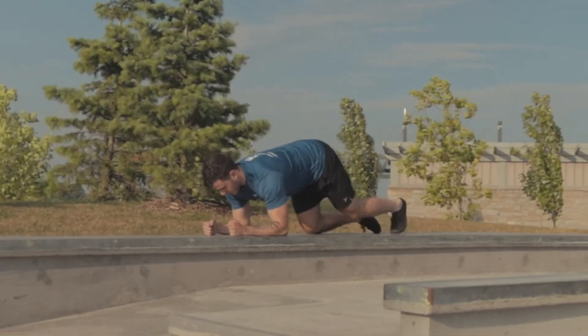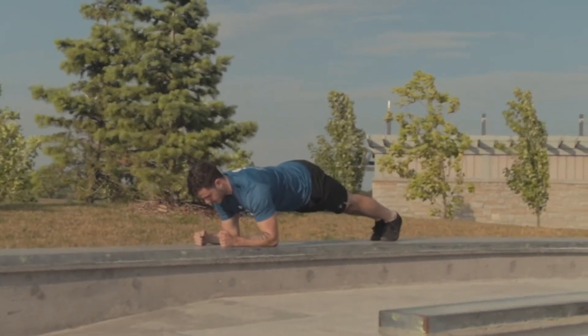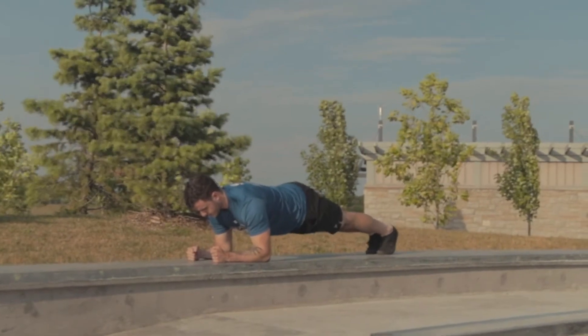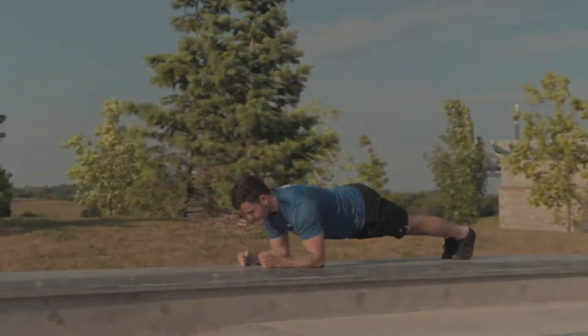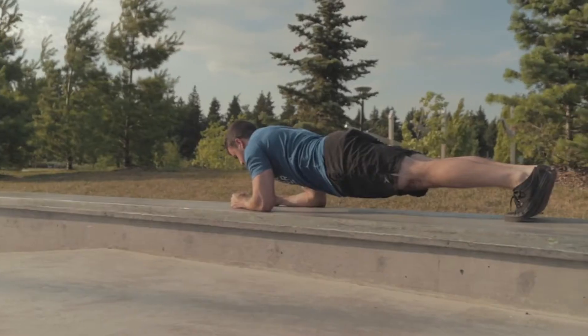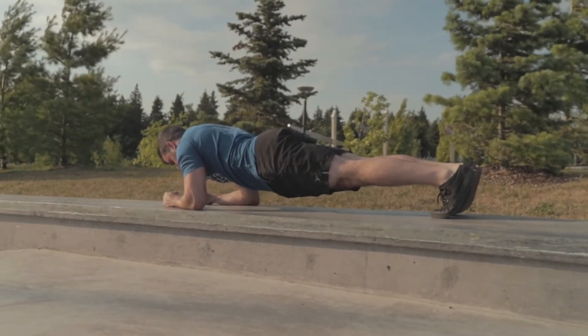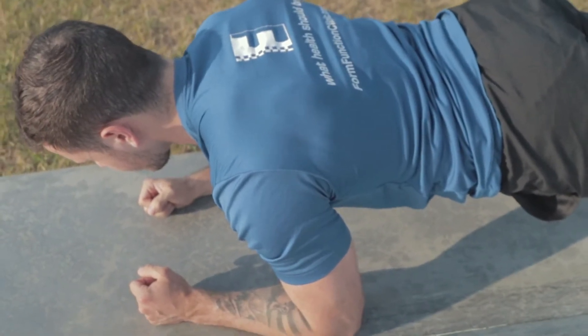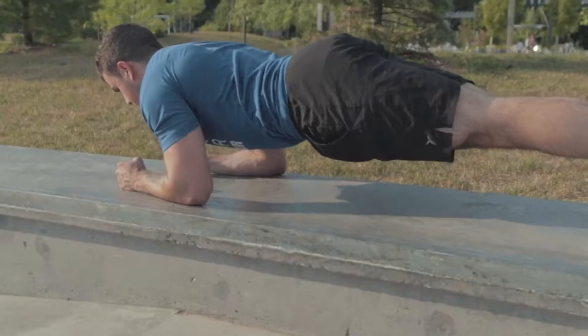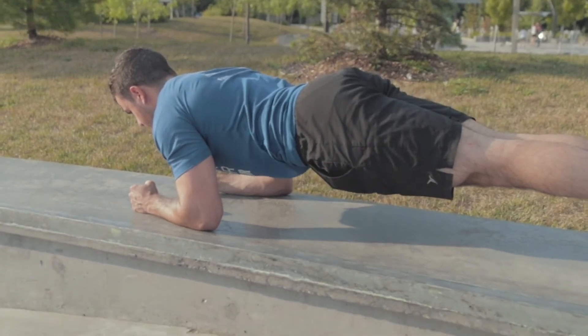Start with your elbows and your toes in a prone position. The name of the game is to hold as long as you possibly can. The goal for the front plank is to build endurance in our core. It is one of the first movements that we perform when our goal is to stabilize our back.